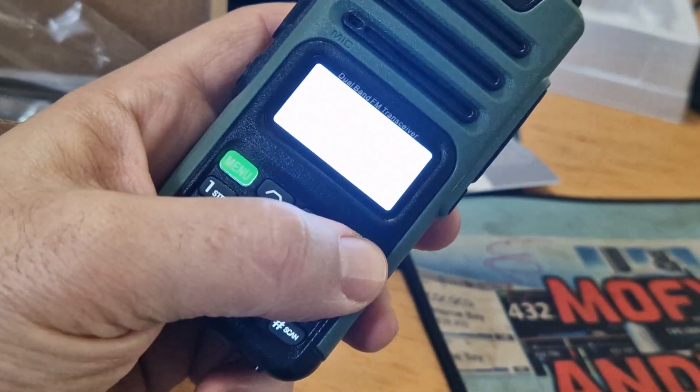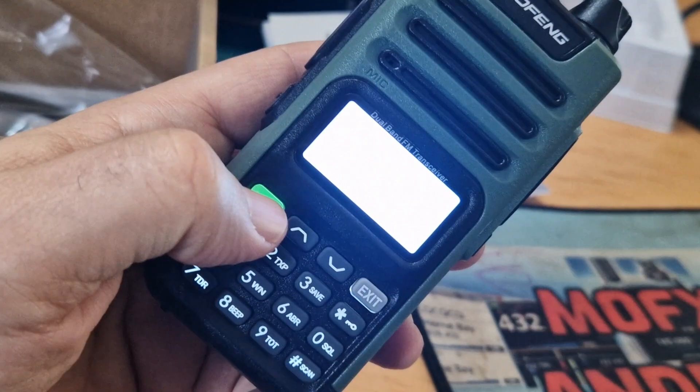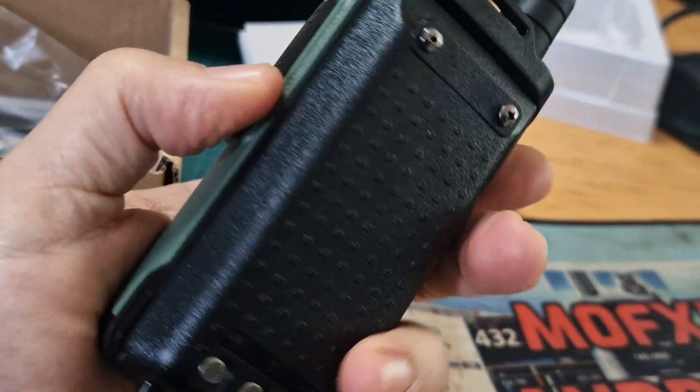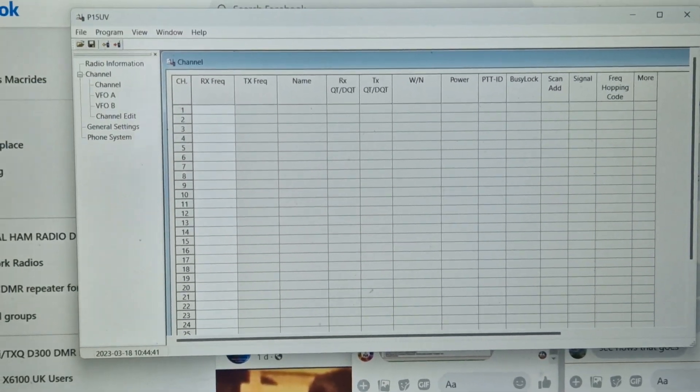Exit button — it's A and B. You can see it's a bit glary, but the screen is actually really nice. It does obviously talk to you. The programming software is called P15UV.